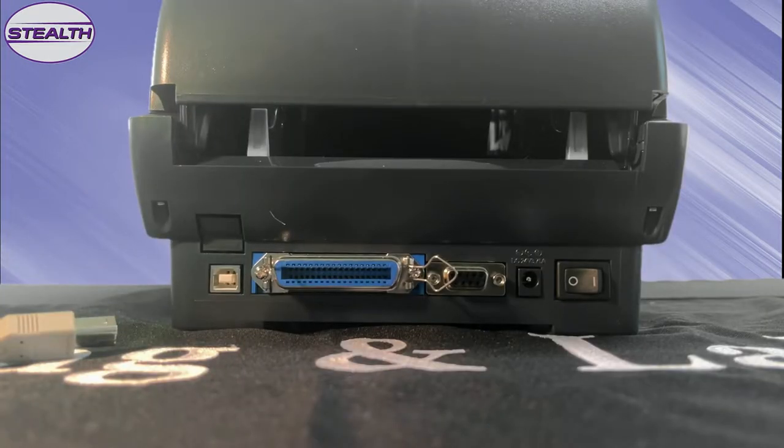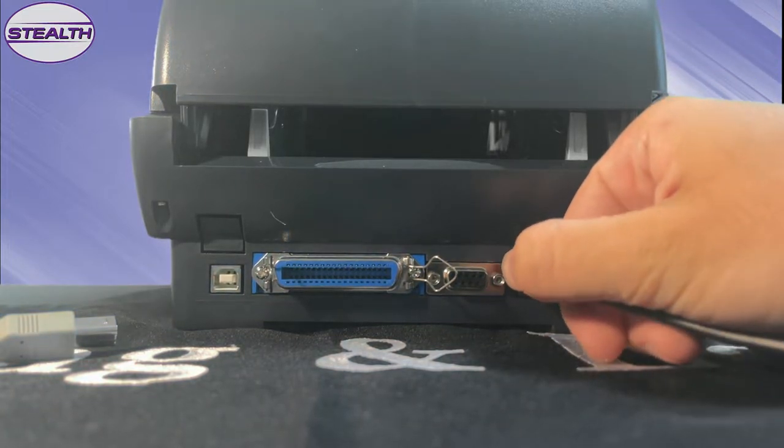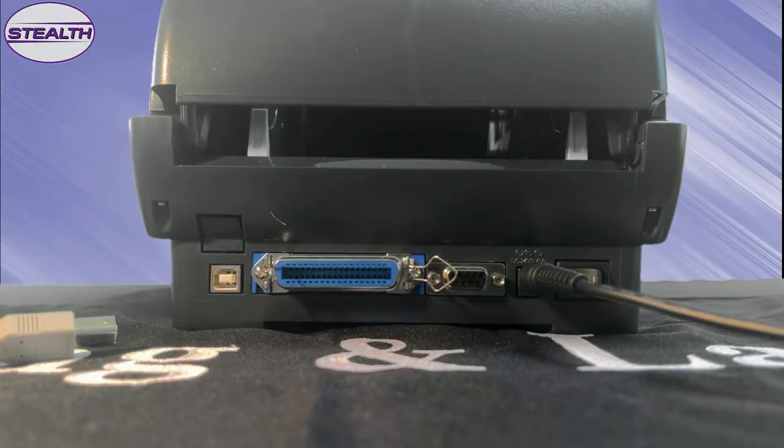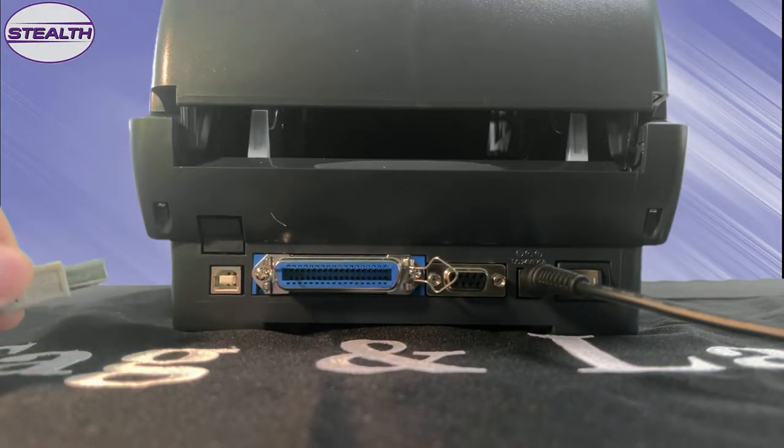First, we're going to connect the power cord to the printer. You can also see that this is where you connect to the USB port, but we're going to plug that in later.